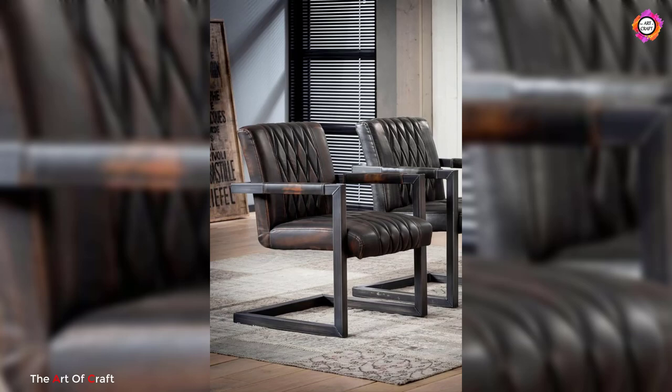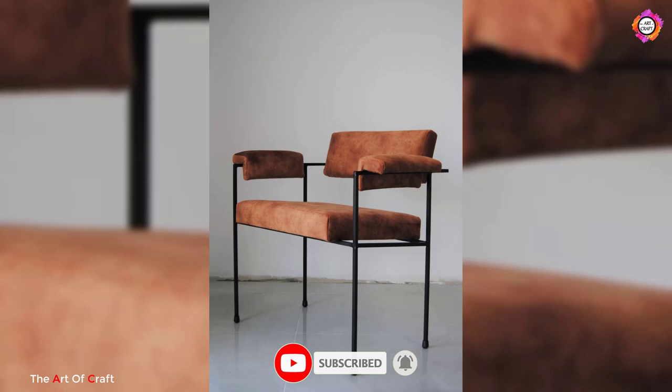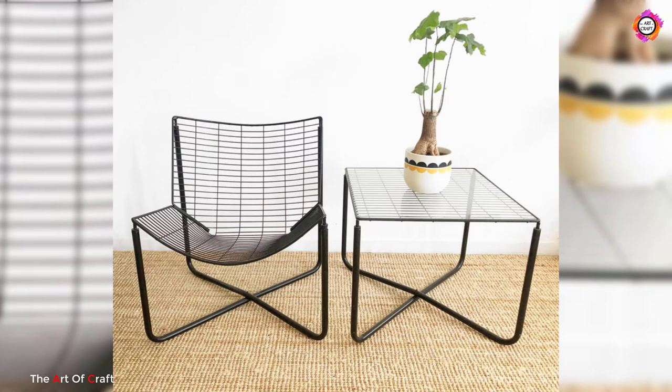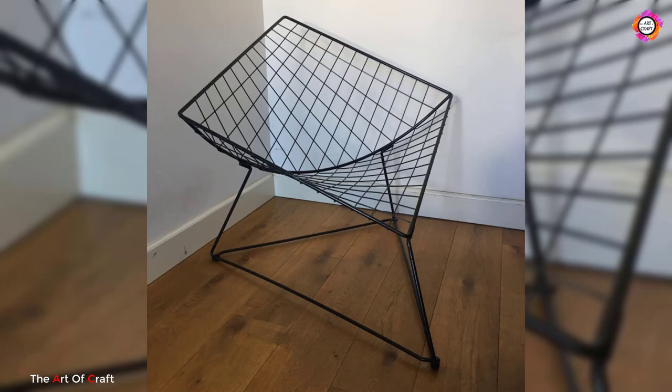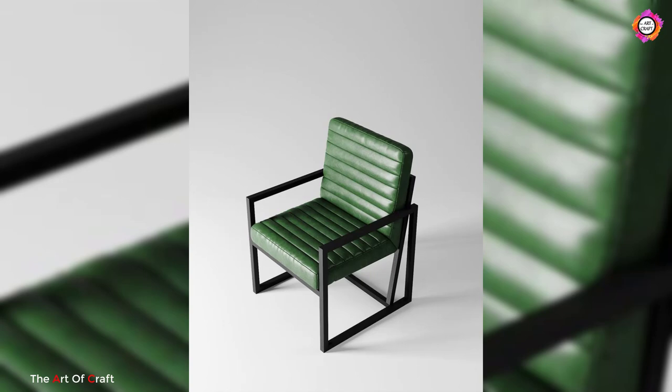Hi everyone, welcome to our channel. If you haven't subscribed yet, please click the subscribe button and the bell icon. If you have never thought about buying a metal chair, then it's high time. In this video you will find creative ideas and usages. What do you think about metal chairs — too simple and cold? Metal chairs can be as comfortable as wooden chairs, and in this video you will discover your love for metal chairs.